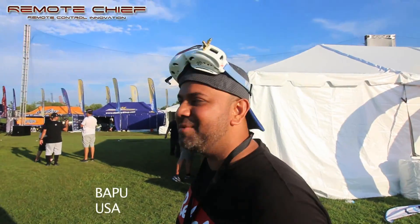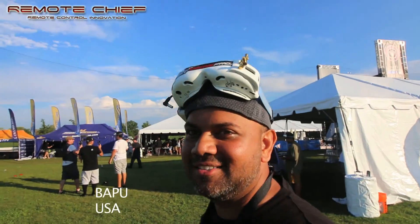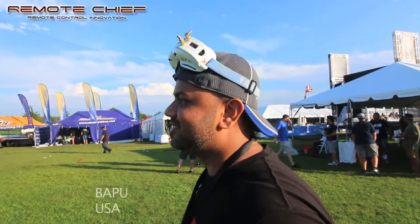We're making history here, so just being a part of this is more than what I can ask for. I'm very glad I'm here being able to race, hanging out with all these top pilots. That's what it's all about.